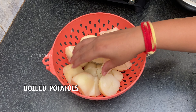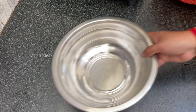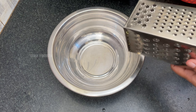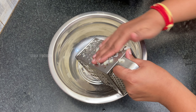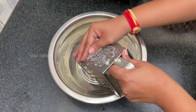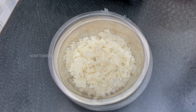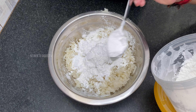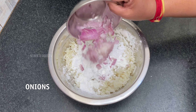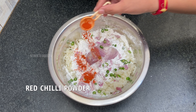For aloo tikki, I have boiled 4 potatoes. Add salt, cornflour, and add onions, green chillies, and a little bit of red chilli powder.